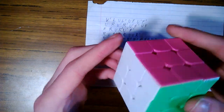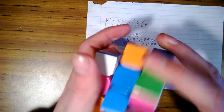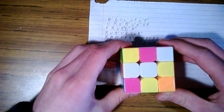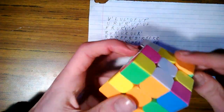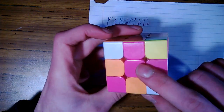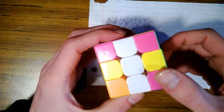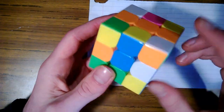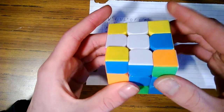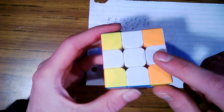Now we'll go through it once more, a lot faster for those of you who do not like long tutorials. We have a scrambled cube. First thing to do is get the white cross. White and orange is in place. We have pink and white — rotate it to the pink, rotate it up. Green and white — rotate it over to green and white, rotate it up. Blue and white — rotate it over, match it up with its color, move it into place, then move this back so we keep our white and orange in place. Now we have the white cross.